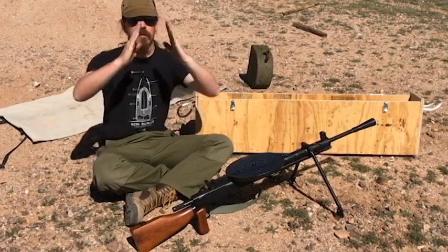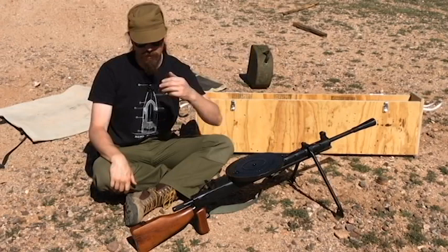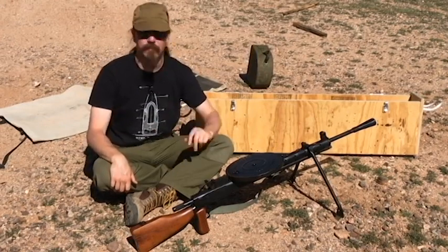So there are two flaps on the side of the bolt — they open up, lock the bolt in place, the gun fires, unlocks, recoils, etc. We'll take it apart in a few minutes.